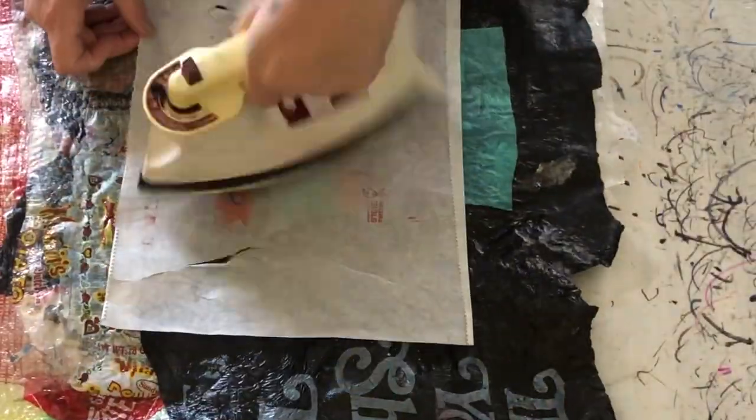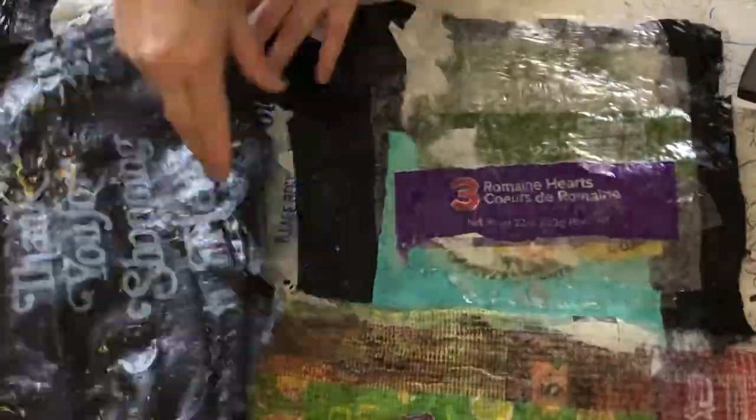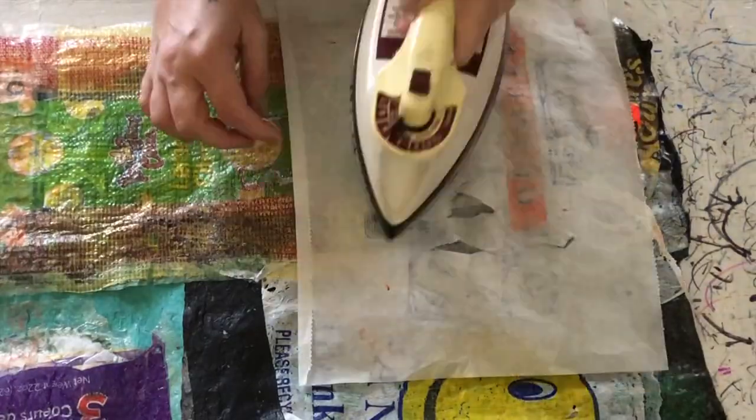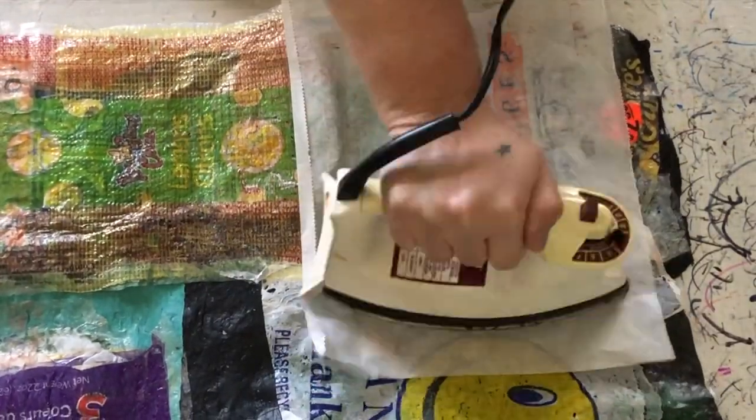Have so much fun with this process. Be warned, it is a bit addictive! And if you do make something and share it, make sure you tag me because I totally want to see what you made. All right, bye, have fun!